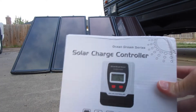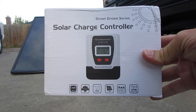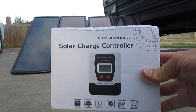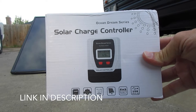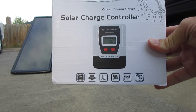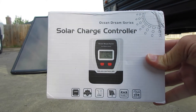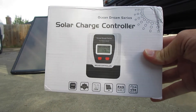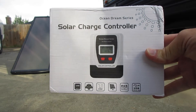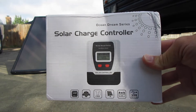Today we did get in our solar charge controller. This is just a cheap one on Amazon. It is a 30-amp controller and it does have all the same connections as our other controller. With this one we can hook up the full 200 watts and also hook up the 50-watt one that's on the roof, combine it into this controller, and it can handle all of that.